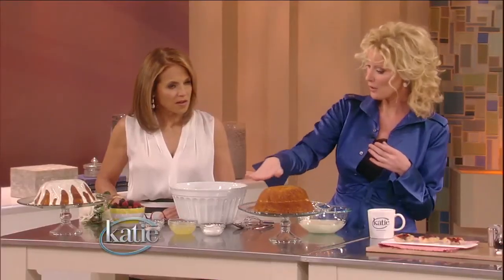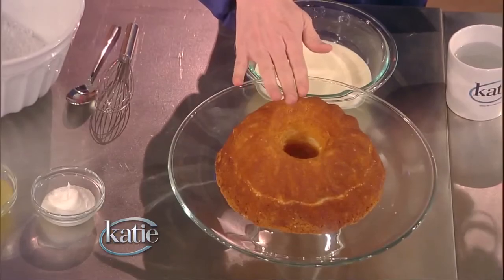You're going to slice that in half. For the inside, one 10-ounce jar of lemon curd — fold in one cup of whipped topping, nonfat, from the frozen section of the grocery store. That is your filling. The top goes back on top.